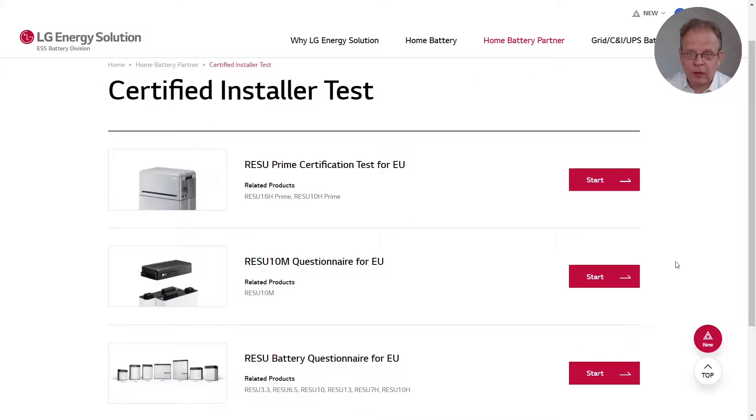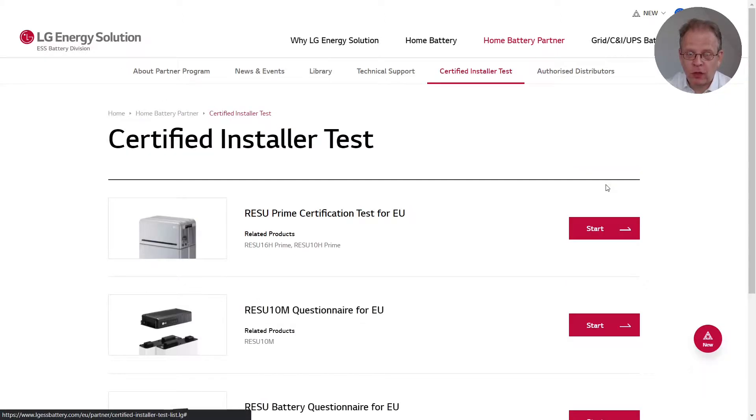The next page now displays all the tests that you can take here. Please choose the Resu Prime certification test for EU and just click start. Now you will be taken to the test.